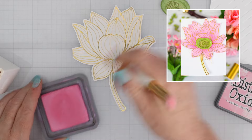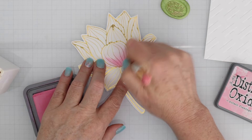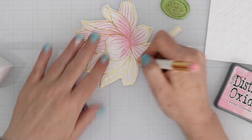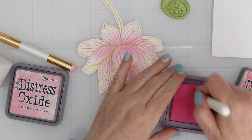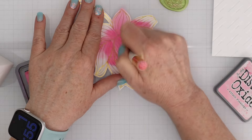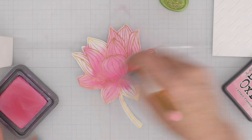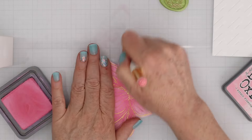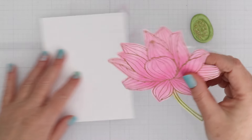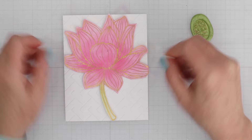Next up I have another flower from the Glimmer Kit. This time I used gold foil, and instead of just leaving it with the foil and white cardstock I'm using some small detail blending brushes to add some Distress Oxide ink. I'm starting with Kitsch Flamingo then adding some Picked Raspberry at the base of the petals and using the Kitsch Flamingo to draw the color out to the tips of the petals. A similar effect as the watercolor, only with ink blending, which I find much easier than watercoloring. I'll add a little green for the stem and then pop that up on the white embossed background with the regular embossing folder.